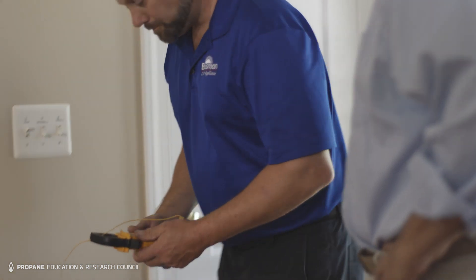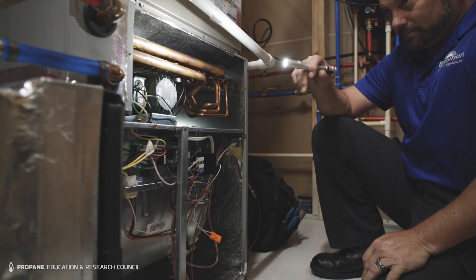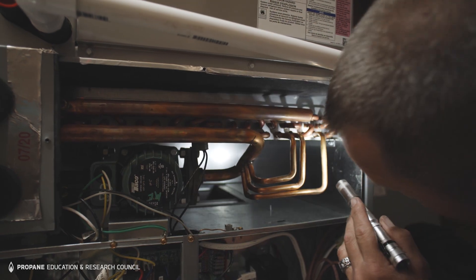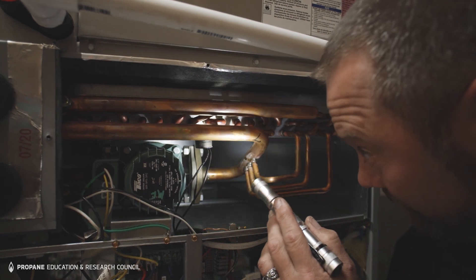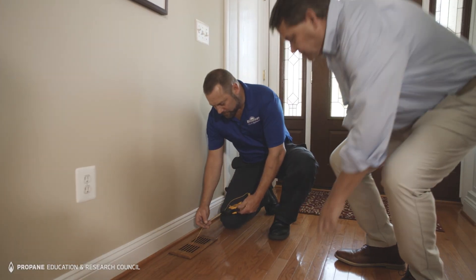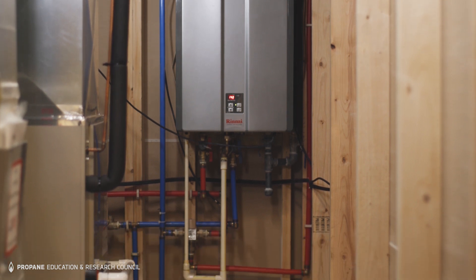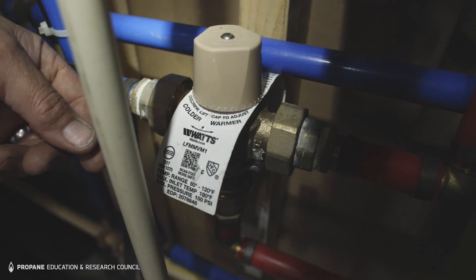After installing the system you have the ability to dial in the system to where it's going to run most comfortable for the customer by controlling the airspeed across the coil, the output temperature of your tankless water heater, along with balancing your airflow through the ductwork throughout the house. You can also help achieve comfort by controlling the flow rate of the water to the unit.